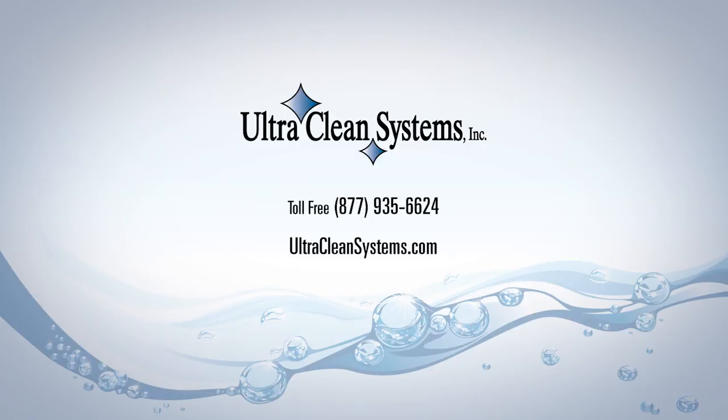For more information, visit UltraCleanSystems.com or call us toll-free at 877-935-6624.